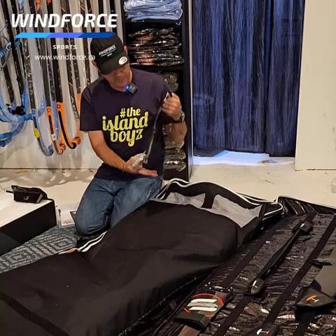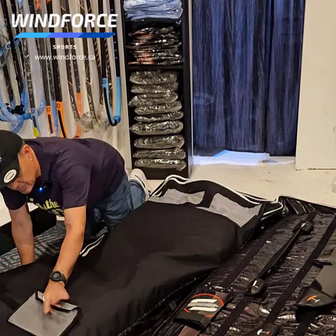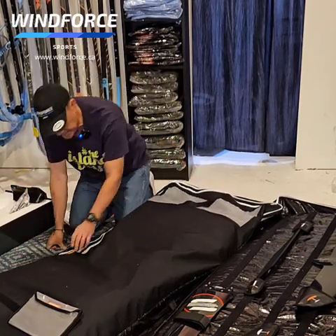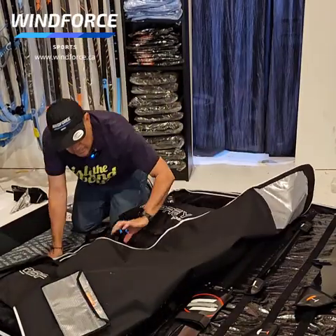There are little places to put everything. You close that up, so if you have to leave the bag somewhere but you want your screws, you can bring this removable pocket with you.